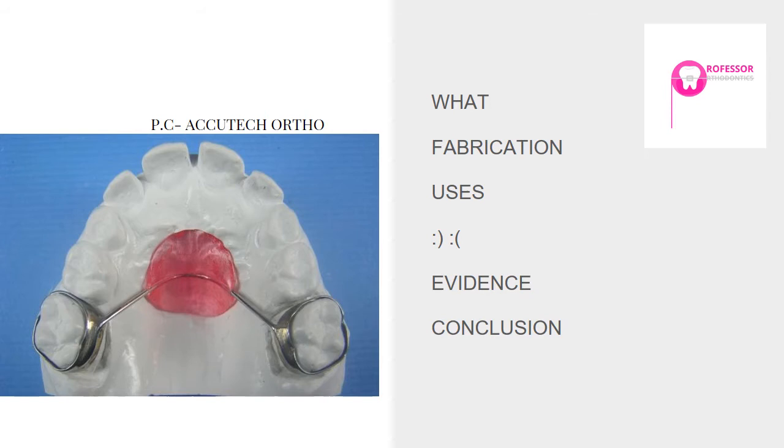The first use of this appliance is prevention of space loss — it is primarily used as a space maintainer. It was introduced for the first time by Hayes Nance in 1947. Hayes Nance was also called the father of mixed dentition analysis. The primary use of this appliance was to preserve leeway space — to prevent loss of arch length as a space maintainer.